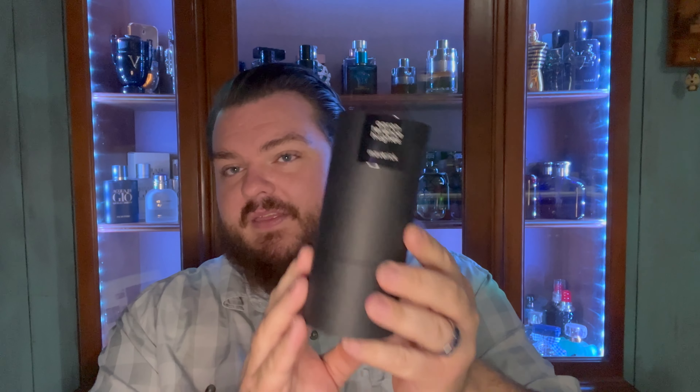This is going to be a full presentation review of Maverick by Aaron Terrence Hughes. Unfortunately when we get into the bottle portion my little turntable has broken and my replacement has not come in yet, but I figure we can go ahead and get into this now. All of Aaron Terrence Hughes' bottles come in this exact packaging. I like this packaging — it's simple but straight to the point. You kind of got to wiggle that out a little bit, and this is a 50 ml bottle of Maverick by Aaron Terrence Hughes.